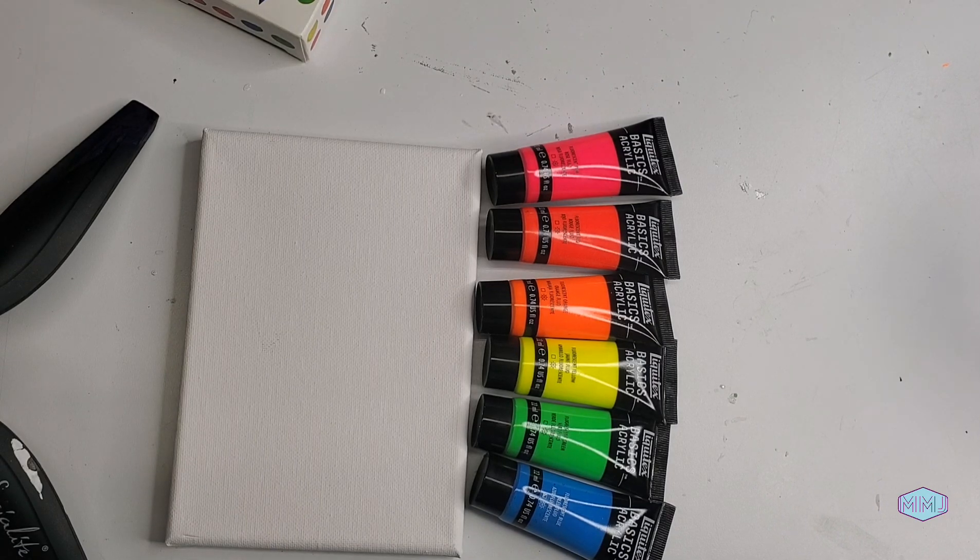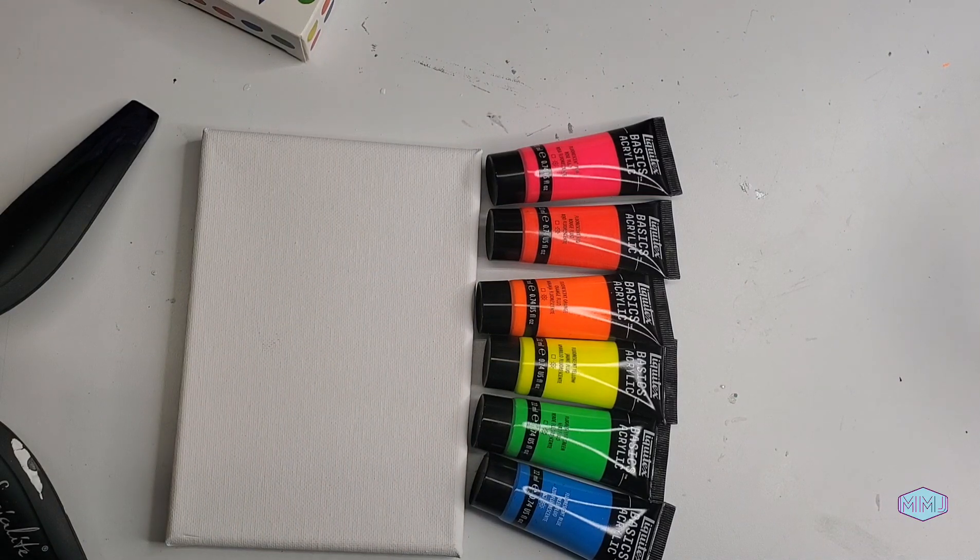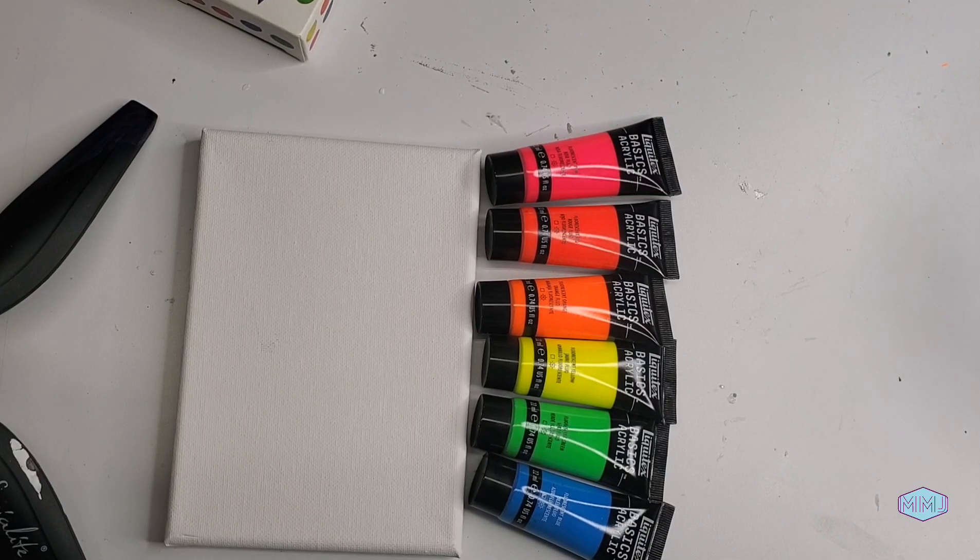I'm going to do an ombre rainbow effect with the colors, and we'll see how it turns out. I want to see how many coats I need to get a nice thick color, and I want to see how well each one blends into the next. And then at the very end, we're going to do a blacklight test — it's definitely my favorite part.